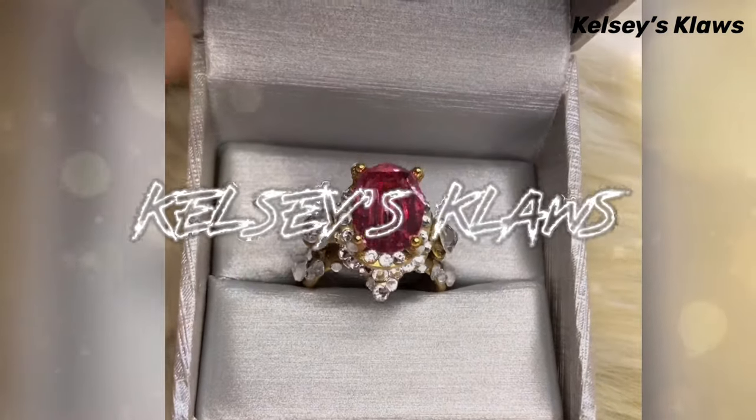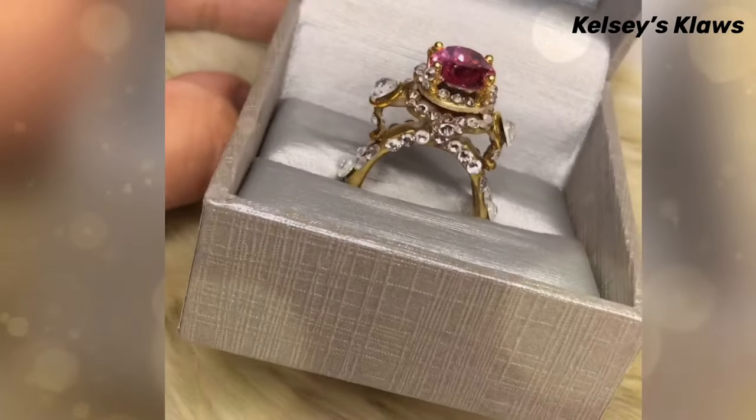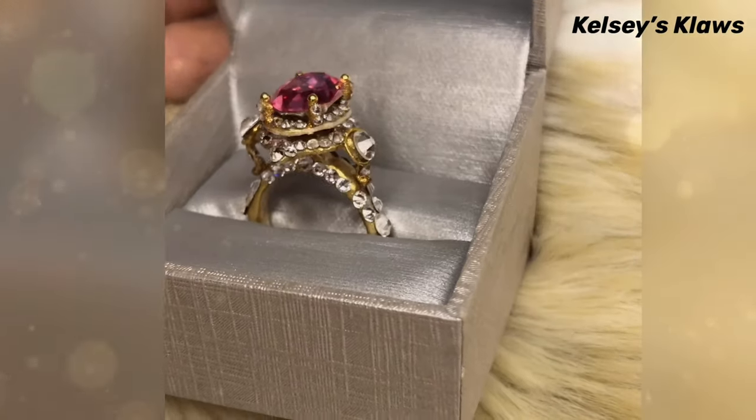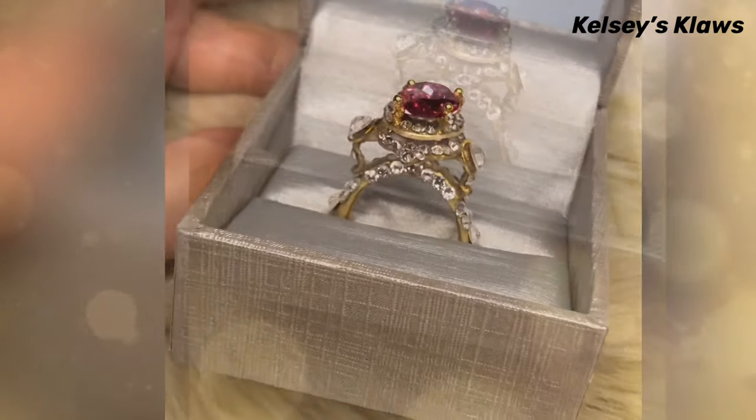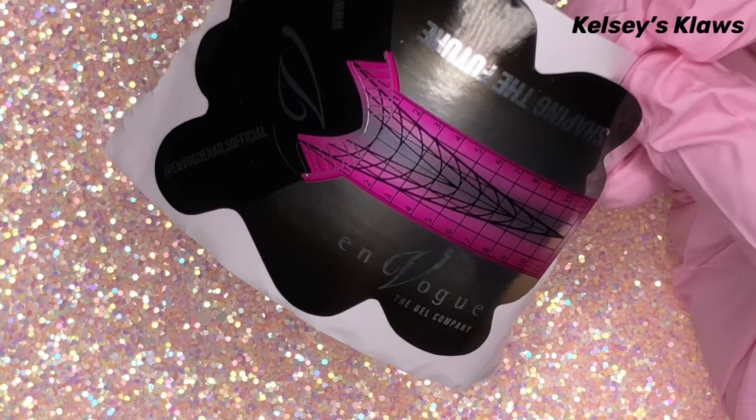Hey everyone, it's your girl Kelsey's Claws and welcome back to my channel. I am loving the acrylic ring trend that's going around, so I wanted to try to recreate this gorgeous Sleeping Beauty engagement ring but made entirely out of nail products.